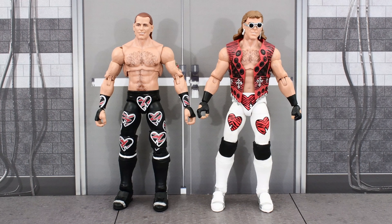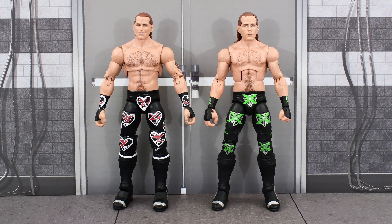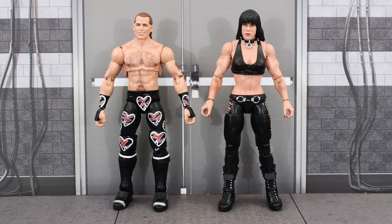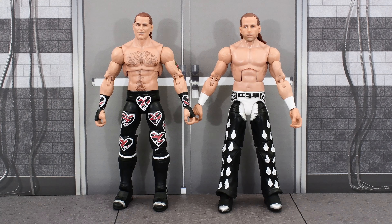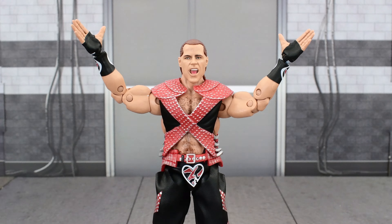Here's the Ultimate Edition Shawn Michaels next to a New Generation HBK, next to Sherri Martell, the Ringside exclusive DX Shawn Michaels with a swapped head, Triple H from the two-pack with Chyna, the two-pack Chyna, the recently released Summerslam Elite Shawn Michaels, and finally his best buddy in the whole wide world, the recently released Summerslam Elite Bret Hart.